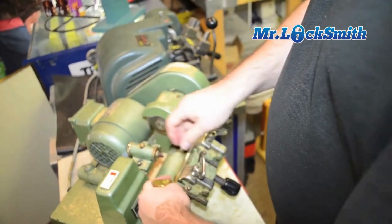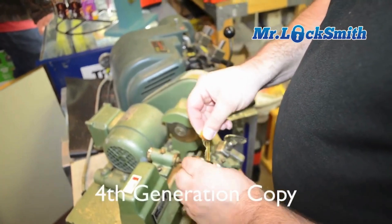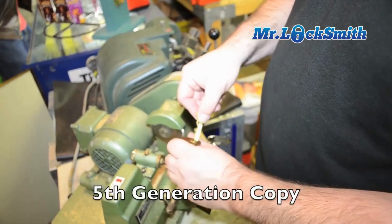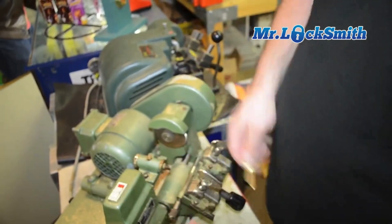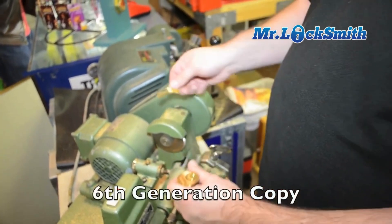I'll cut another copy now. This is our fourth copy — perfect. Our fifth copy of a copy — perfect. This is our sixth copy of a copy.